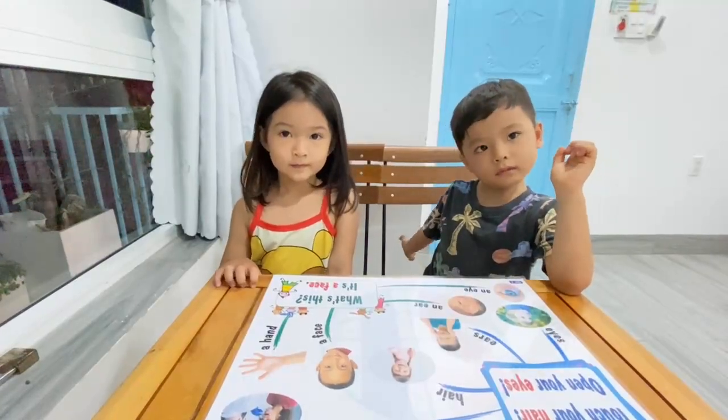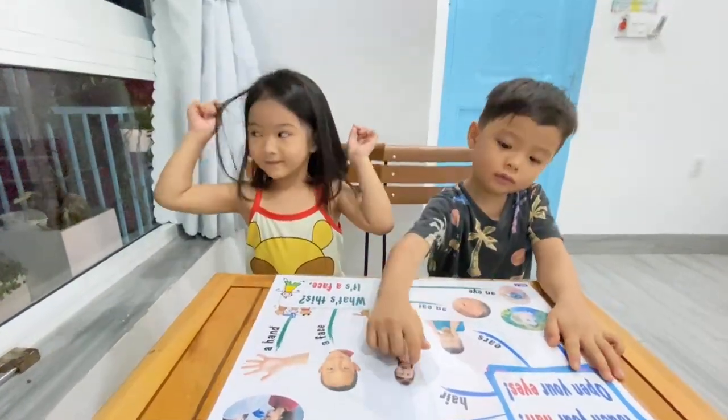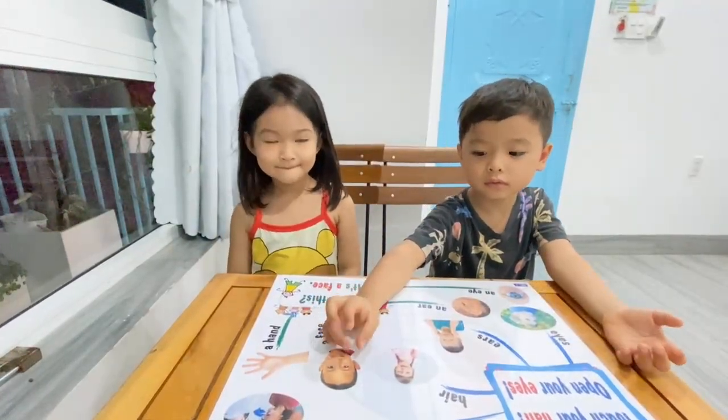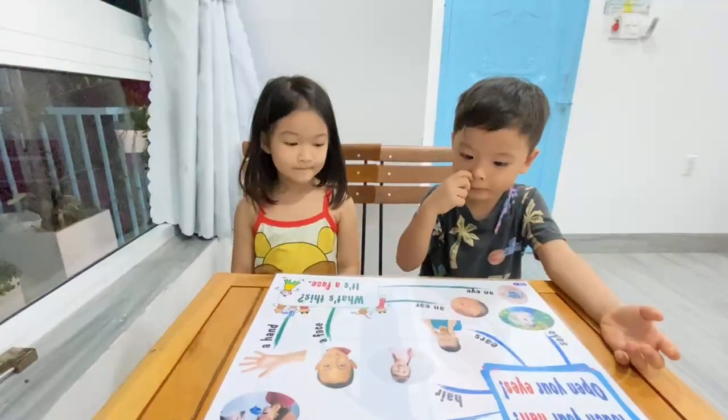Chuck and Phoebe, touch your hand. Touch your hand. That's good. Touch your hand. Okay, and Chuck, where is ears? Chuck, ears, ears. Where? Ears. Very good.